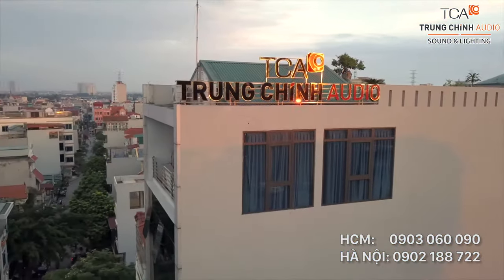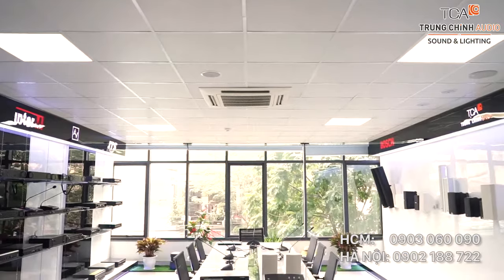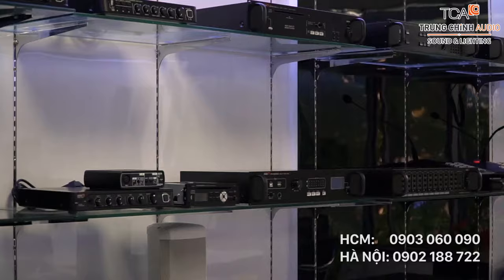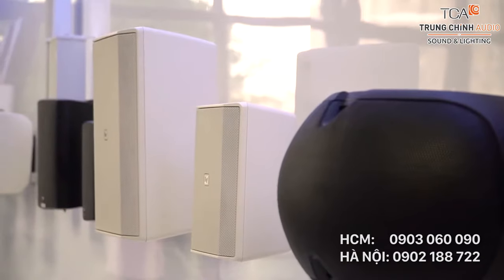Xin chào, chúng tôi là Trung Chính Audio. Chúng tôi có mặt tại đa ngành trung tầy sản phẩm của Trung Chính Audio. Ở đây chúng tôi có rất nhiều sản phẩm đến từ các thương hiệu nổi tiếng của thế giới, như là Toa của Nhật hay là Bosch của Đức. Ngày hôm nay chúng tôi muốn giới thiệu cho các bạn một hệ thống hội thảo cơ bản.